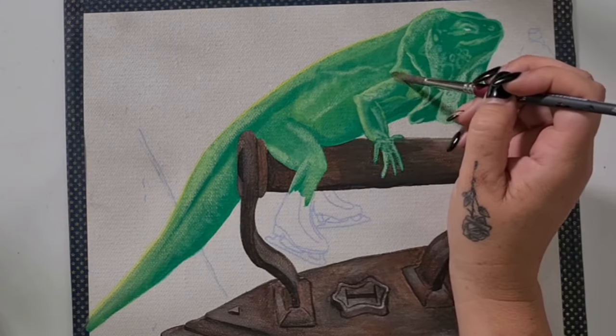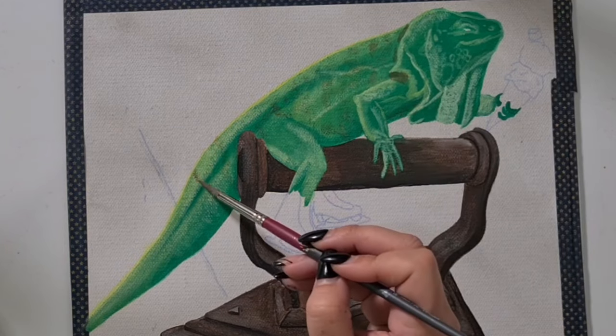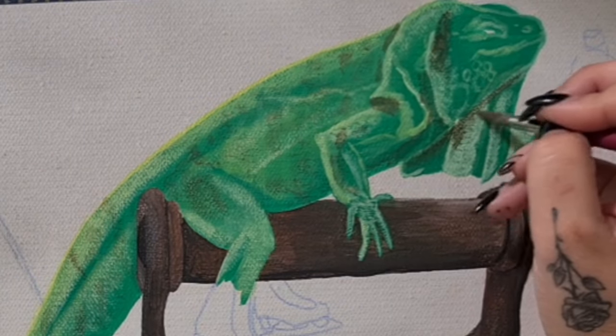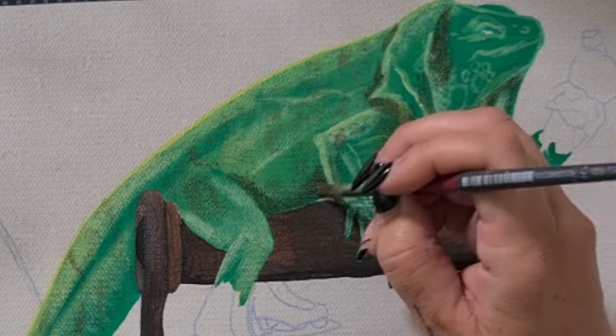Here I'm using burnt umber and red oxide with a touch of white for those brown markings. I'm also using this mix for the shadowed areas, especially in those folds and wrinkles of the iguana.